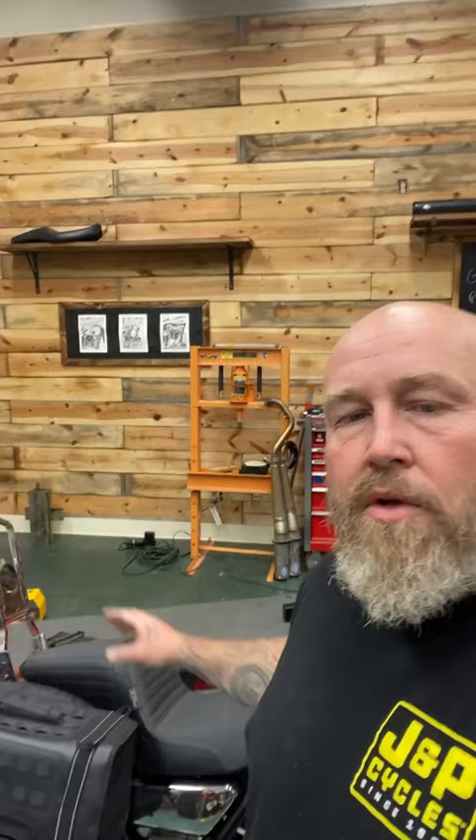Hey, it's Patrick. I'm back with another 60-second product review. Today we're talking about Builtwell's XFil 36 saddlebags. Let's flip this camera around and take a closer look.